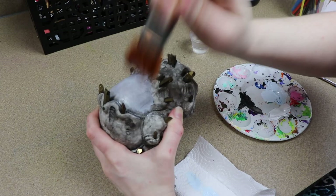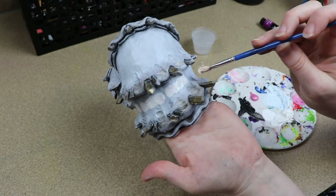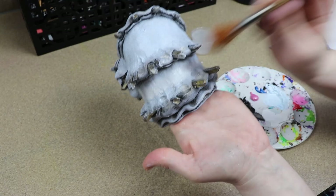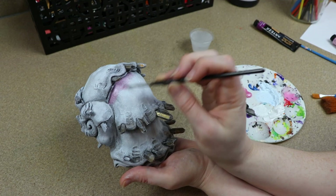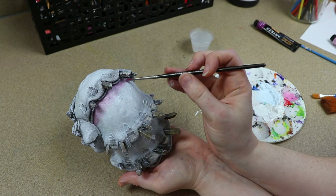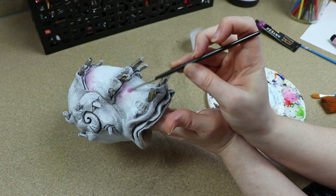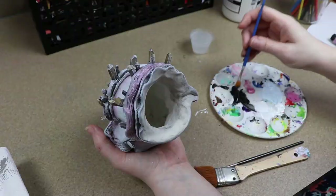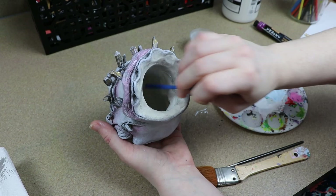To really bring out the color of the shell I'm going to start using some pearlescent paint. I have this really pretty pink and I'm going to go around the lip of the opening of the shell, blending it into the other colors, and add it around some of the creases. I'll add just a tiny bit and blend it out so it's not super pink. Once the outside has completely dried, I'm going to paint the inside of the shell black so you don't see that clay color on the inside — it wasn't strictly necessary but I really wanted to clean it up and make it look nicer.